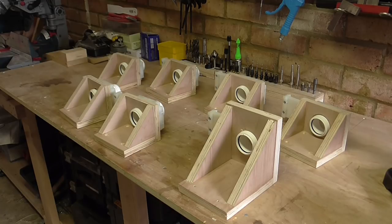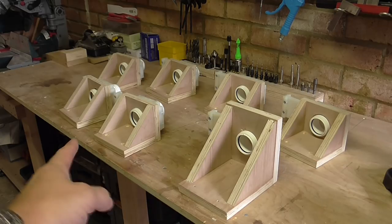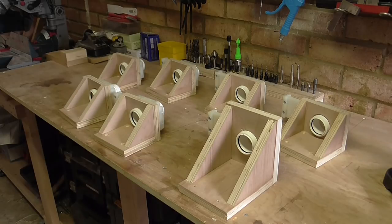In my last video you saw me build these blast gates. I've made seven of them and they're all on brackets. This is my first bracket that I made — I managed to make them a bit smaller. So now I'm going to mount them on the wall and build the full dust extraction system.